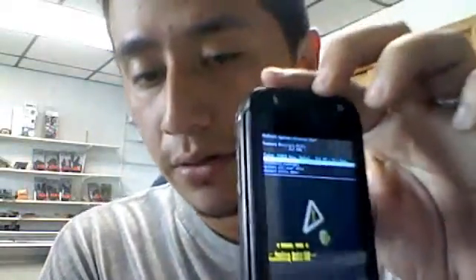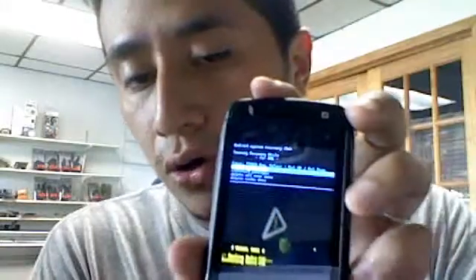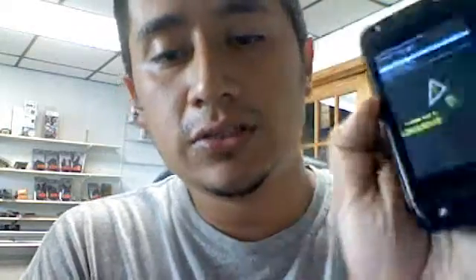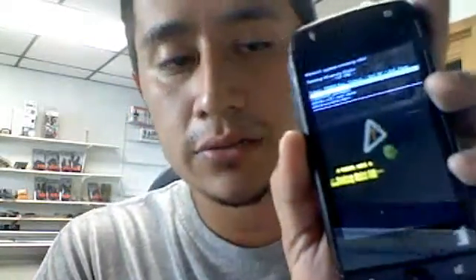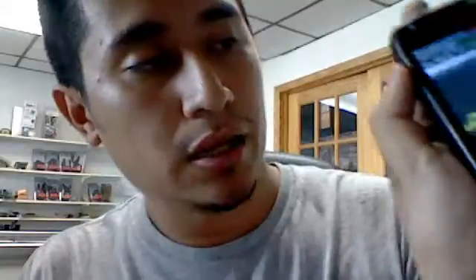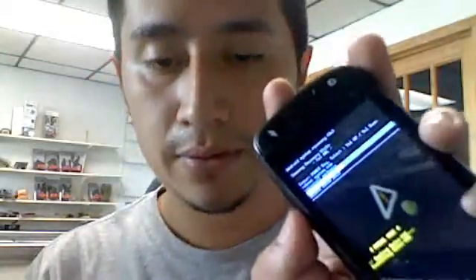It will give you the menu right there for the hard reset, or for unlock, for installation of packages, or just clear out the data. This is from a friend — he forgot his block pattern — so what I'm going to do is go to delete all user data. You can navigate with the plus and minus, volume down and up, and press the power button to select.